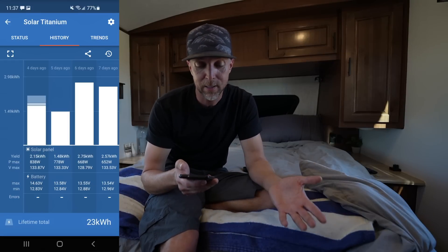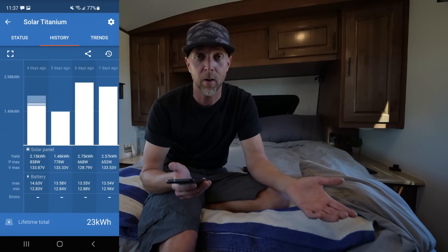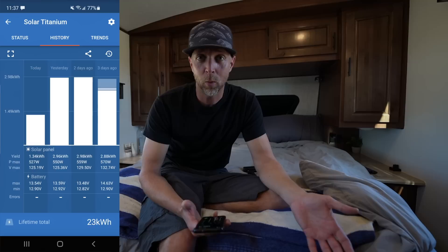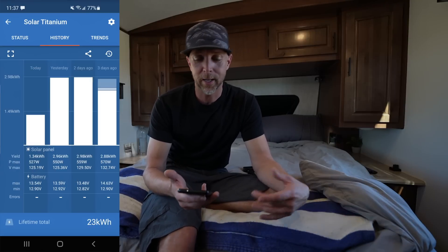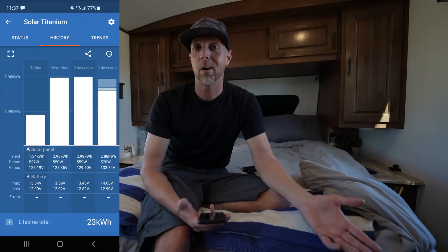Some quick solar stats: the highest wattage we've seen out of our 1,200-watt max is 838 watts — that was the peak for the week so far, and this is in wintertime when the sun angle is very low. The largest daily yield we're getting is about 3,000 watt-hours, or 3 kilowatt-hours, which works out to roughly 230 amps going back into the batteries. On low usage days we use about 100 amps per day; high usage days can be much more. We're expecting this system to perform even better in summer, when we're hoping to run the AC for a few hours a day without needing a generator.